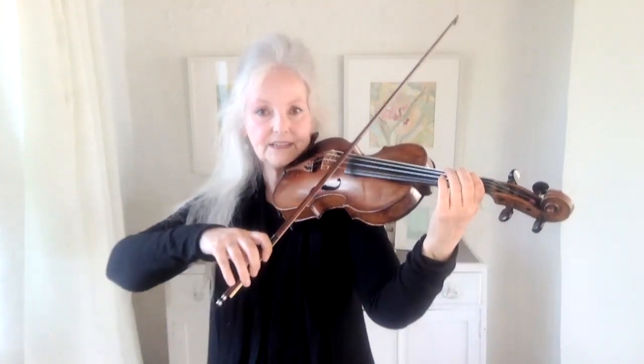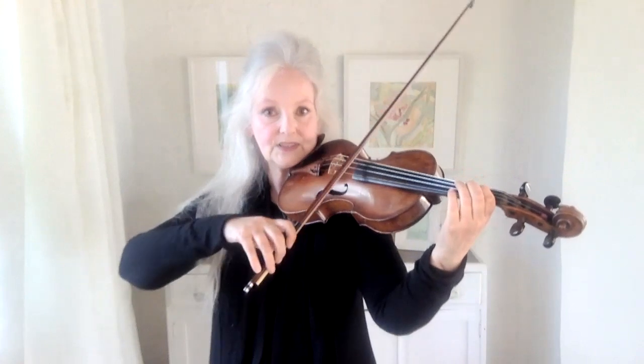Let's just take an individual note, E on the D string. Lighten it, lighten it, lighten it until you're almost whistling.